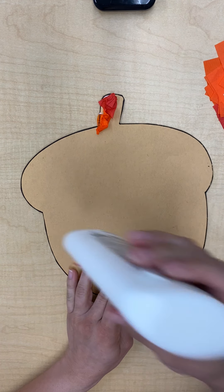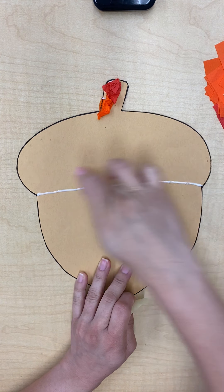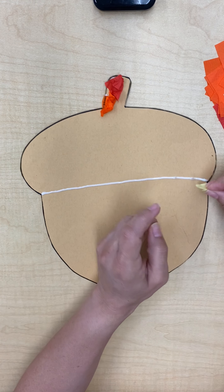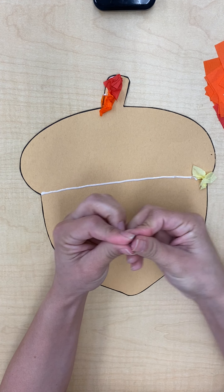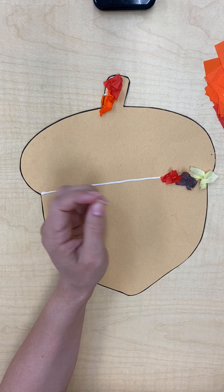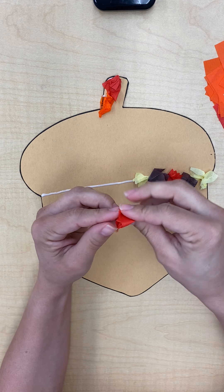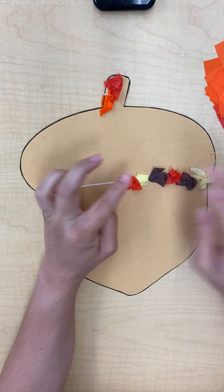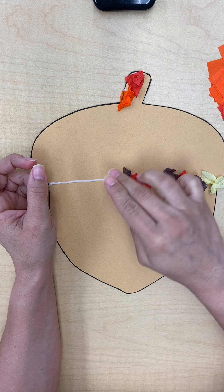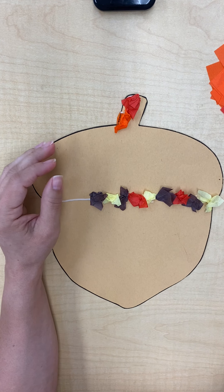I'm going to draw a line because we just want to fill this part only. We're not going to put any tissue paper pieces on the bottom of the acorn — we're just going to put them up on the top. So I can just go ahead and start squishing and pushing. This is also giving our fingers some exercises, helping our fingers get strong.